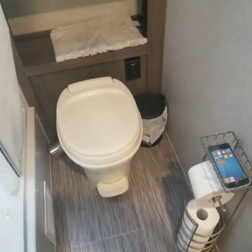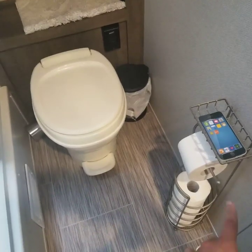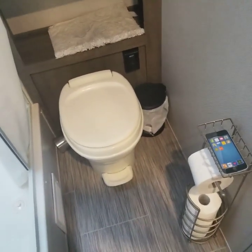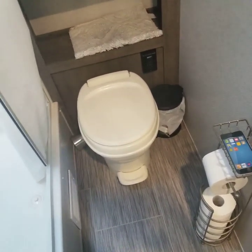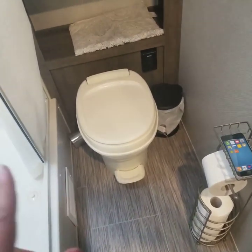Alright, how to use the toilet. The most important thing about the toilet is your toilet paper — it's got to be RV toilet paper. Nothing but RV toilet paper goes down an RV toilet.